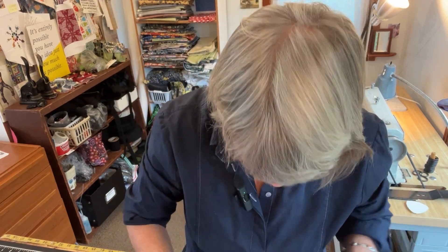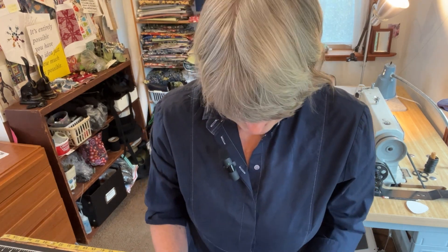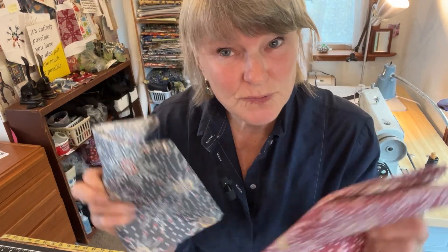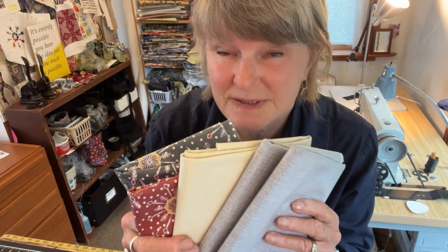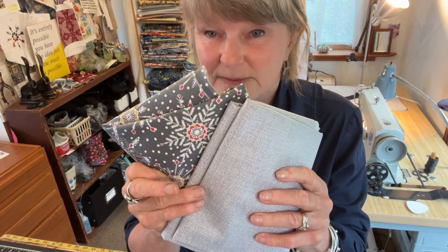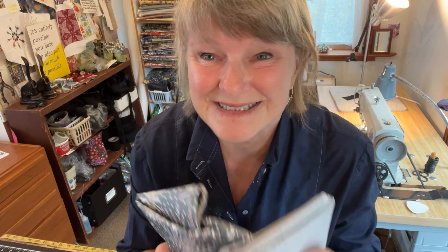Hello, hello. Tracy Crowder from Splash Fabric. I wanted to show you — do you guys know about table runners? Is that a thing that is common these days? But what I want to show you is how simple they are to make with two pieces of laminated cotton. So if you have two half yards of any old laminated cotton, you can make a reversible table runner lickety split. Okay, let's get started.